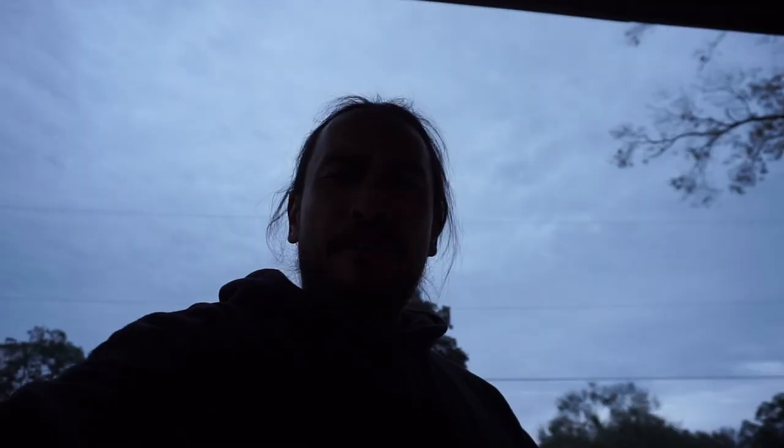What's up guys, thanks for stopping by, thanks for coming to hang out. Hope you're all doing well. I finally got my Black Friday purchases.